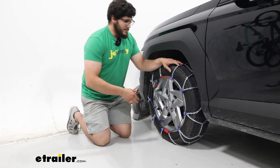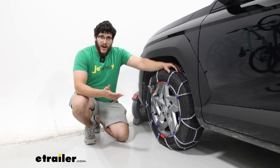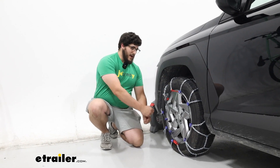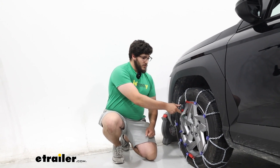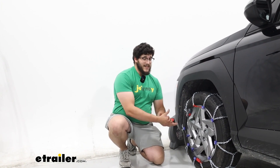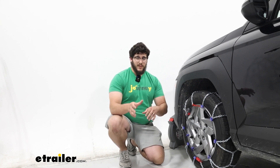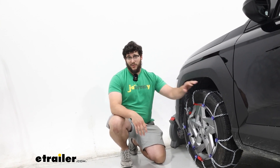Now if you do like these but you want to look at some other options, I'd also recommend the Koenig self-tensioning tire chains. They're going to work very similar to these, but what I like more about it is instead of having to pull on a cord, I just switch a lever over and it tightens automatically. If you're curious to see what that installation process looks like, just stay tuned and we'll walk you through it.